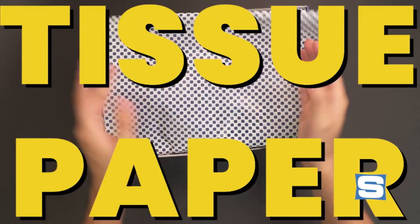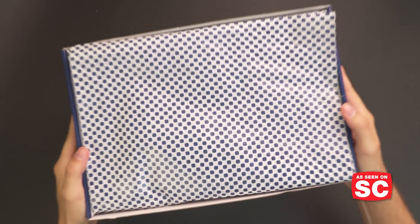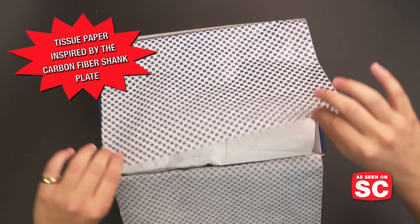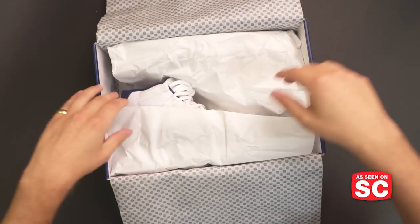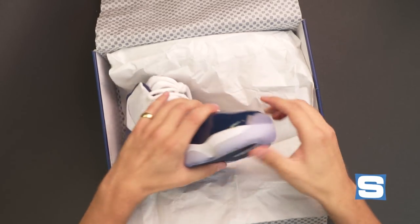Let's talk about the tissue paper. Wow — Jordan Brand did not disappoint with this one. It kind of mimics the carbon fiber print that's seen on the Air Jordan 11. I will delicately get that out of the way and give you your first look at the Air Jordan 11 Winlike 82.